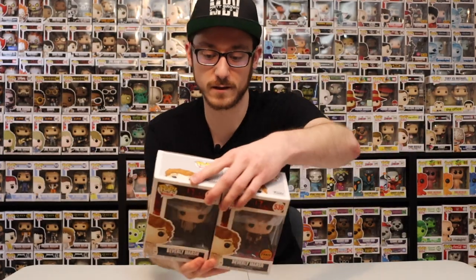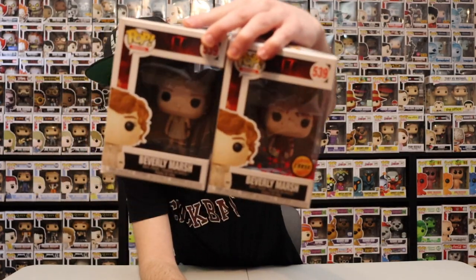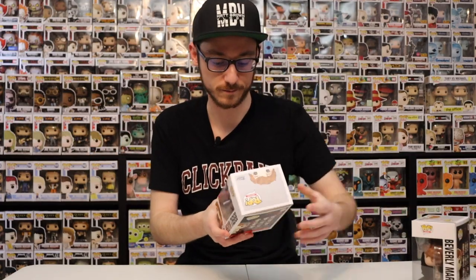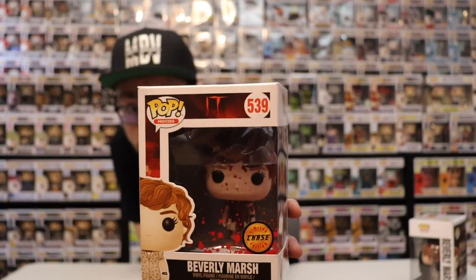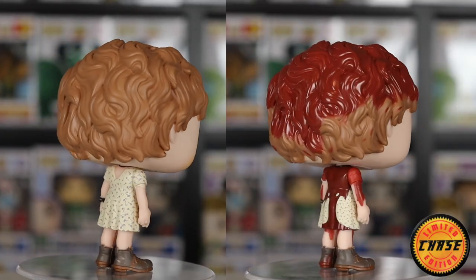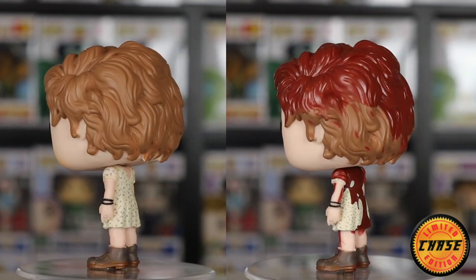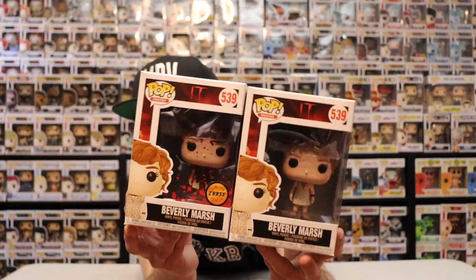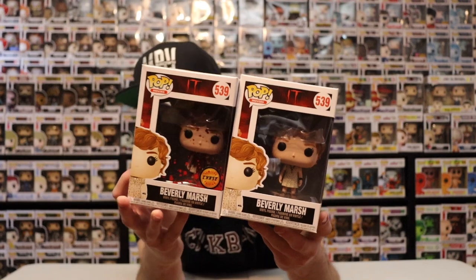Next one up here we got Beverly from IT. They did a lot of blood on this for the chase version, and I really like what they did. They didn't just do a little bit like the Leatherface that I have with very little blood — this one is really cool. You can even tell her hair is all bloody too, all down the dress and the arms, even on the face and on the legs. They didn't chintz out, which is really cool to see. They actually put blood on the box too, which is a really good detail. Yeah they did a good job on this one, I really really like this one.